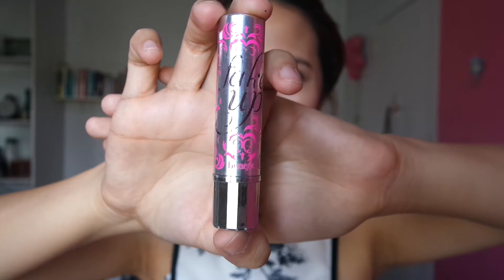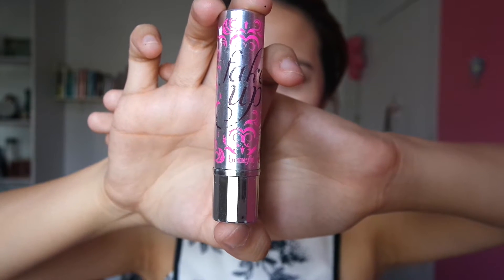I'm using the Benefit Fake Up Concealer. What you want to do when you want to conceal is draw triangles under your eyes. This will not only brighten up your under-eye circles but will also highlight your cheeks, forehead, the bridge of your nose, your upper lip, and your chin. Basically, I'm blending it all together with the same fluffy brush.